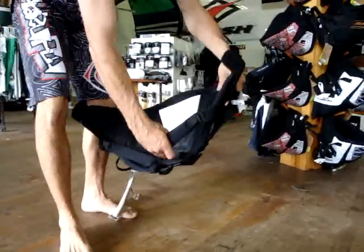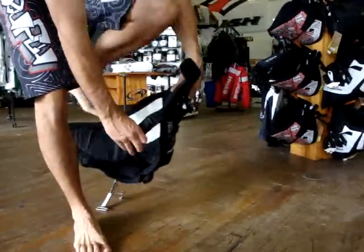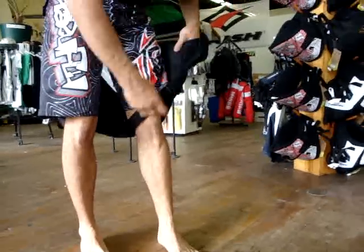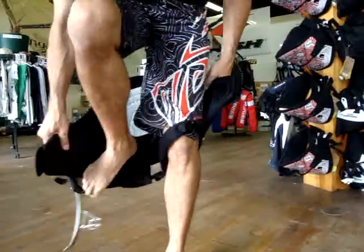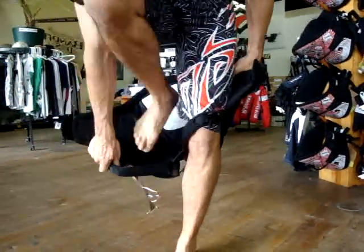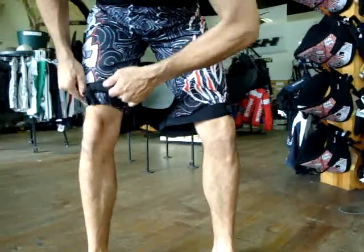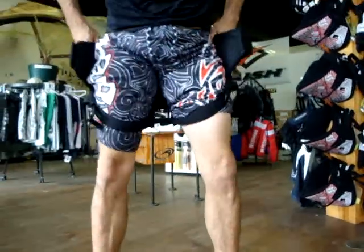When you go to do the leg straps, when sizing these, it's mainly around the waist to put it on. Begin by putting your legs through the straps — loosen these up, they're bungee tensioned under the neoprene. So you'll want to step in and make sure these are loosened all the way, then slide the harness up.